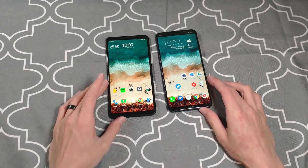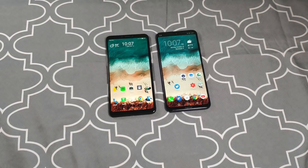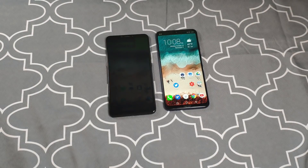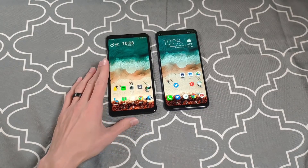Jumping right into price and specs: the Honor 8x Max is a little bit cheaper, coming in around $250 for the base model depending on where you get it, whereas the Mi Max 3 is closer to $300. Specs-wise, both phones on the base models are rocking 4 gigs of RAM, 64 gigs of storage with an SD card slot, and they both have a Snapdragon 636. Camera specs I'm not gonna dive into because these are budget phones — I just want good performance.